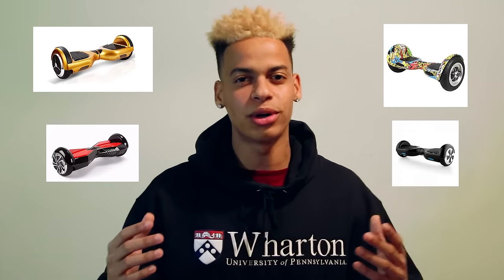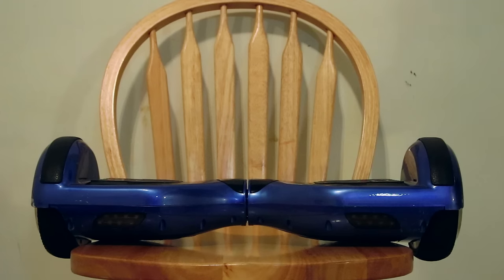What's good everybody? It's your boy Rhino and today I'm going to be talking about these hoverboards that are now supposedly blowing up and catching on fire. So I'm going to let you guys know: is your board going to blow up? Is my board going to blow up? Answering the question — is my board going to explode?